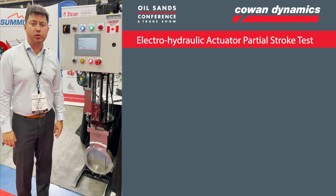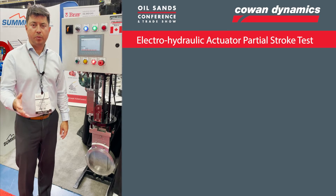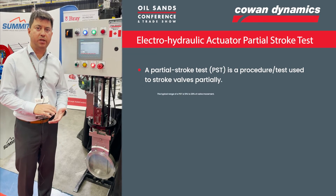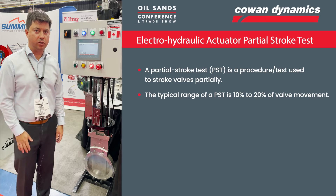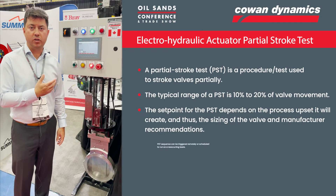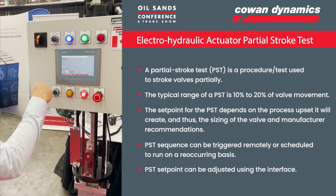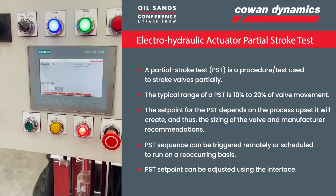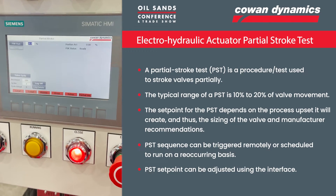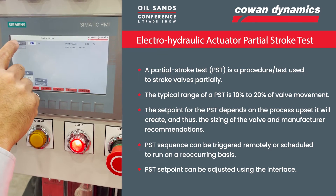Next we'll talk about partial stroke test, which is a standard feature of these electro-hydraulic actuators. Partial stroke testing — if you've got a valve that's been closed for a long time, you want to make sure you can still break that seat and open that valve. This is a great feature, and it's something you can automate and have run on a schedule. In this particular example, I've got it set to 20%. The valve is right now at 100% closed and I'm going to run the partial stroke test — it's going to crack it open to that 20% setting and then go back. Let's hit the button.